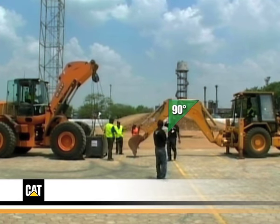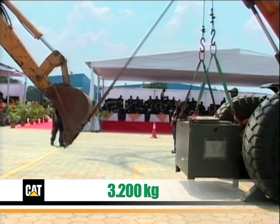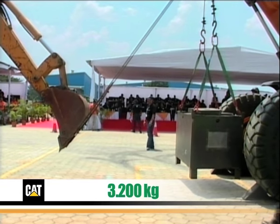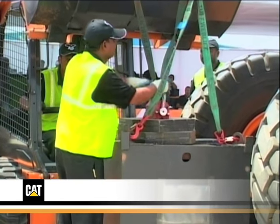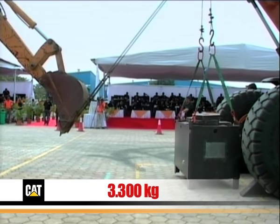Let's move forward with the CAT424B. Cat breakout force is better, as the machine is able to lift the three-tonne box plus two 100-kilogram plates. But again, when the third plate is put on the box, the machine is not able to lift the 3.3-tonne weight.